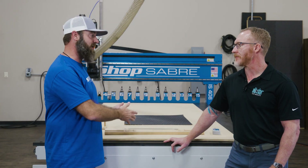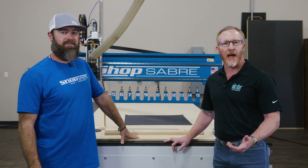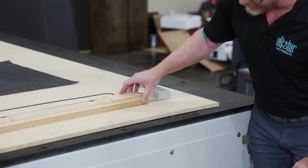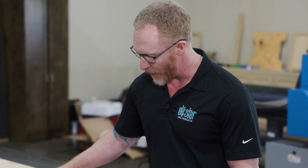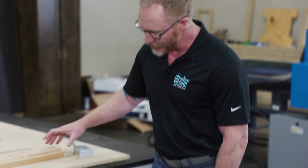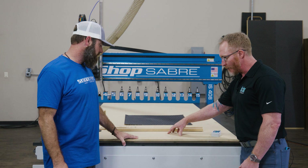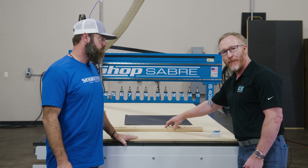All right Alex, tell me about what we just watched. Sure. What you just witnessed was a demonstration of the holding power of vacuum clamping. We showed a particularly challenging piece where you've got a bow to the material, and you saw the holding power — or lack thereof — using a force meter to show how much force it would take to move the piece. Then we immediately put it on the gasket material on the table, created a vacuum pocket, and that just shows the holding power.